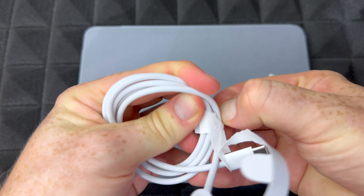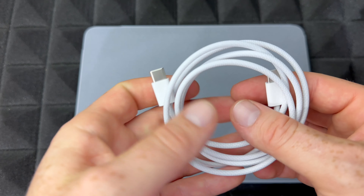If you guys want to see this in action, make sure to watch my setup video. But this is an unboxing, so we're going to see exactly what comes inside the box.